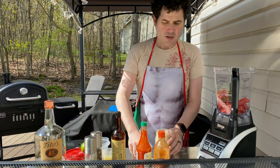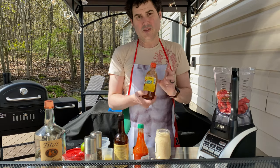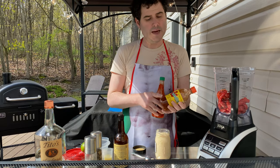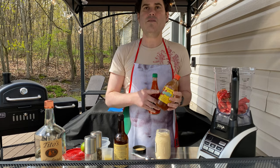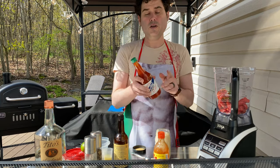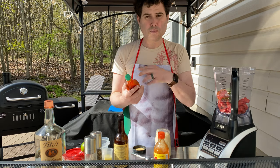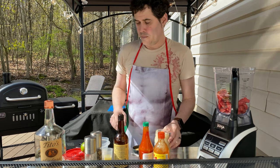Now we're gonna put in the stuff that everybody kind of gets weirded out with in the Bloody Mary mix. This is hot sauce — you want a little spice, but not too much. So Valentina is good for that. This is Mexican hot sauce, but it does have a sort of more smoky flavor. If you don't like that, just go with your basic bog-standard Crystal Louisiana hot sauce. It's bright, vinegary and spicy, but it doesn't overwhelm you.